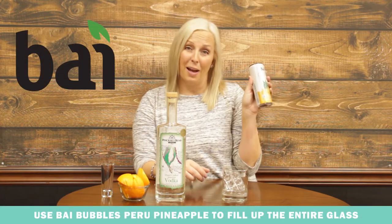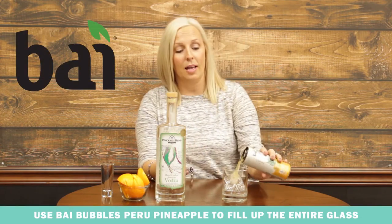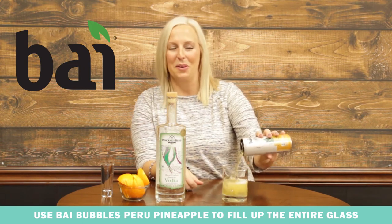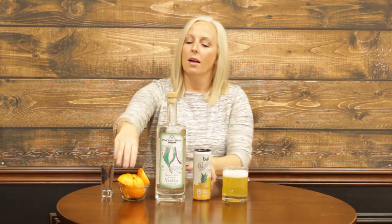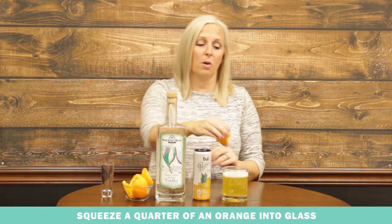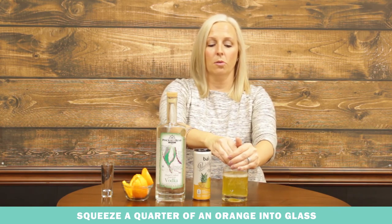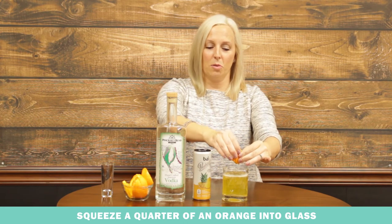Then you're going to take the Buy Bubbles Peru pineapple flavor and fill the rest of your glass with it. See, it's nice and bubbly. And you're going to take a quarter of an orange — just one quarter — and squeeze the juice into your glass.